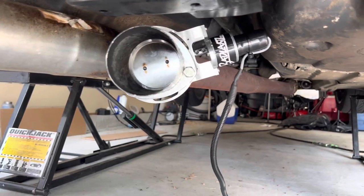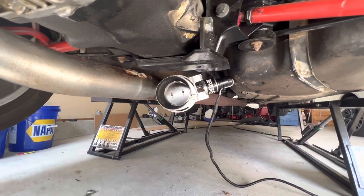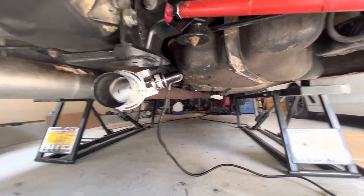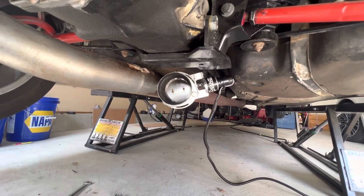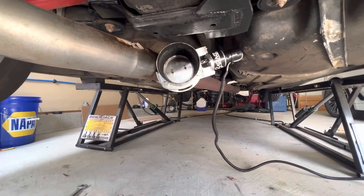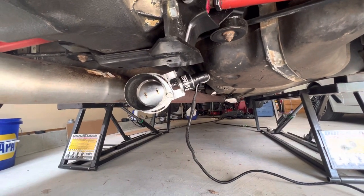It's connected now. Before you guys go crazy saying it's underneath the diff and going to hit the ground — the car is pretty high off the ground, I don't have it lowered, and that exhaust section sags pretty low. I've put thousands of miles on this car, I don't go off-roading with it, it's not going to hit. It hasn't hit and I don't expect it to. Pretty happy with how it sits, and I'll just wire it up into the car.